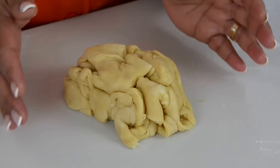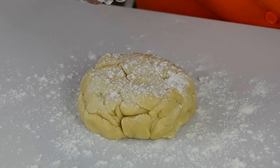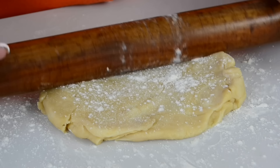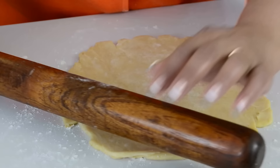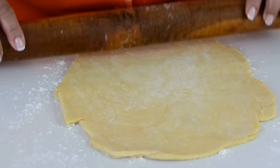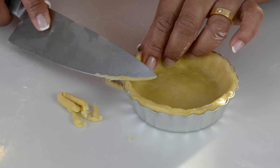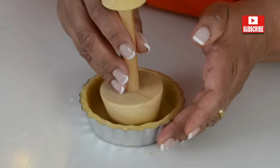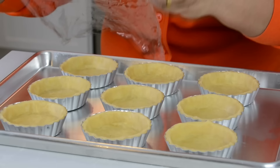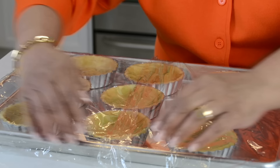Now we're going to put all the scraps back together and roll it out once again. If you want, you could refrigerate it for a little bit so that it firms up before rolling it out. Once you roll it out about a centimeter thick, you can start cutting it out and filling in the tartlet forms. From the dough you should be able to line nine mini quiche tarts. We're going to cover them and refrigerate them for at least 15 minutes so they get a chance to firm up before we fill and bake them.